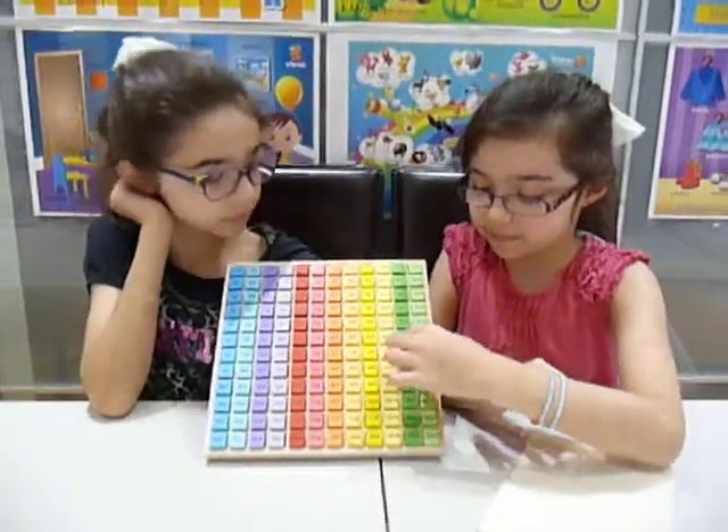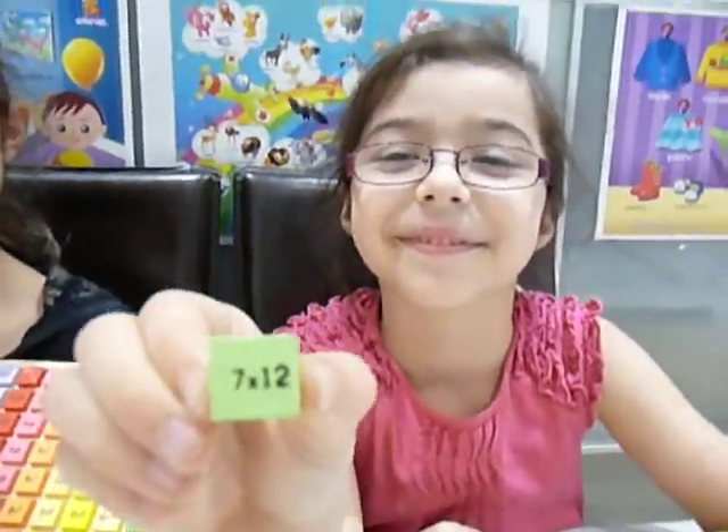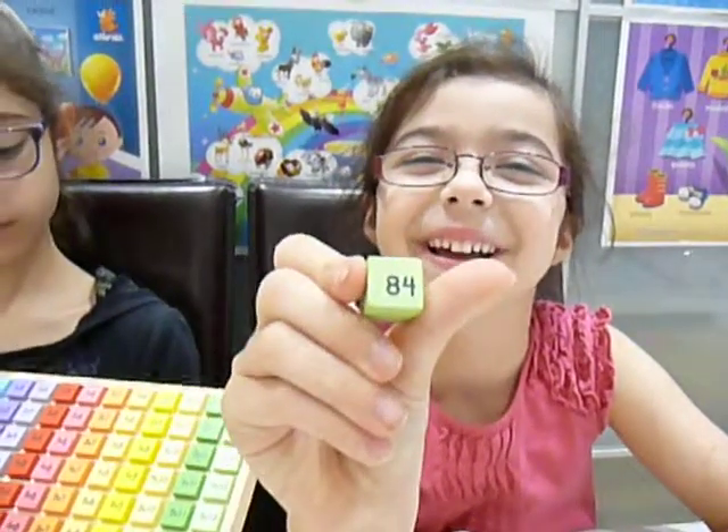So do you want to show me one of the cubes? Show me the question first. We've got 7 times 12. Is it going to turn it over? 84. 84 — well done.